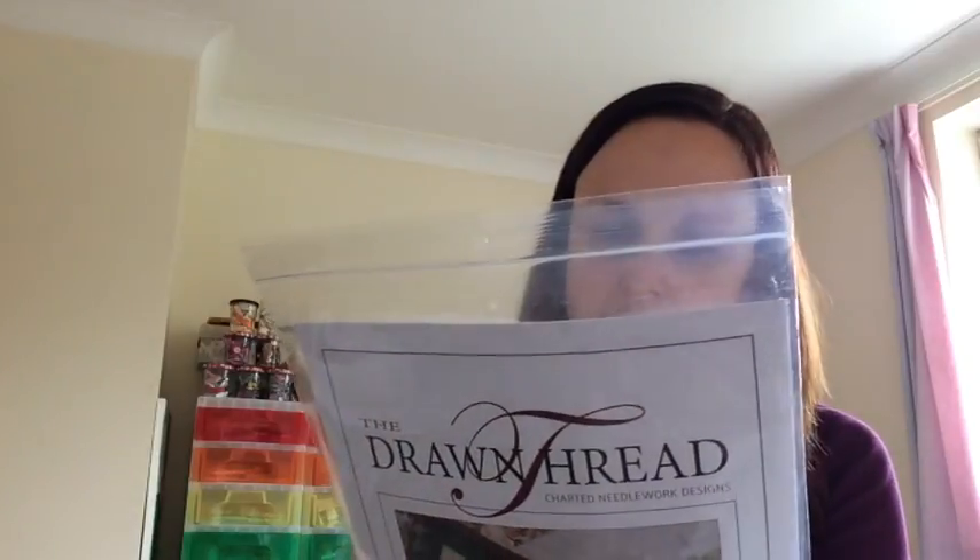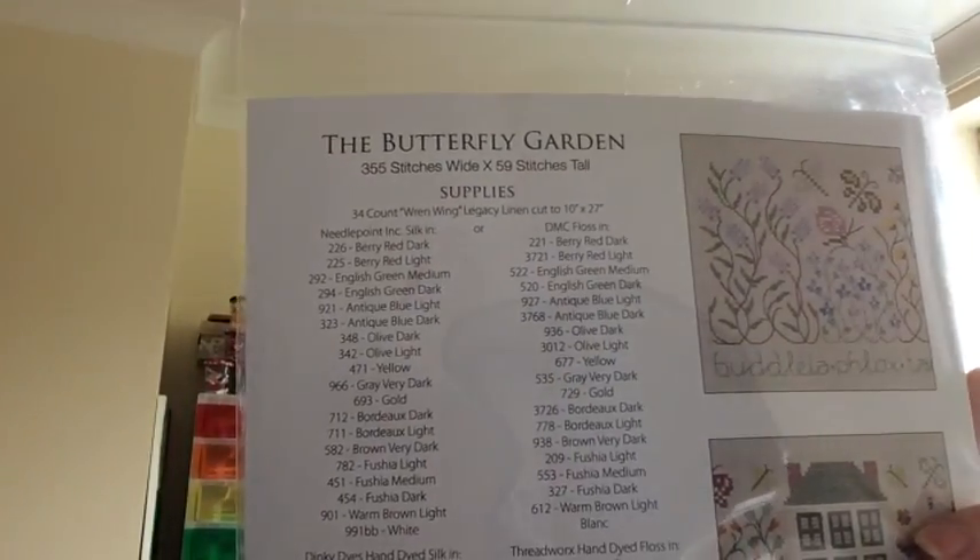One thing I thought was really good about this chart is that it lists materials for both silk and cotton. You could stitch it in MPI solid silks with Dinky Dyes and Thread Gatherer hand-dyeds, or in DMC solids with Threadworks threads. Of course, being me, I'm not really doing either of those. I decided to go with cotton, and I picked out the DMCs — I had all of those in my stash — but for the hand-dyed element I decided to pick from my Joji Designs threads.